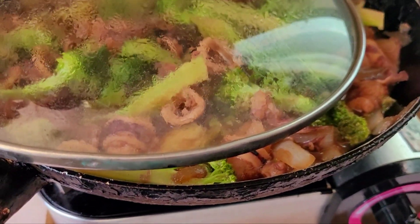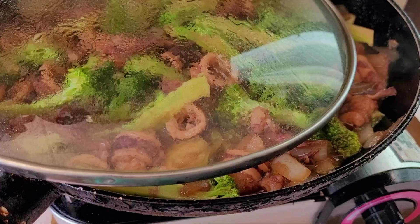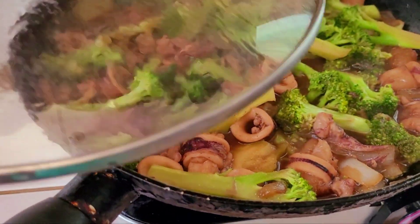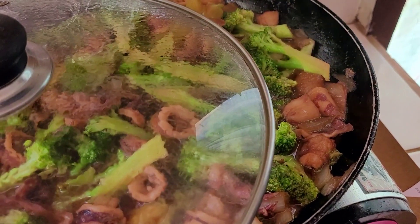Half-covered only, guys — just so that the broccoli doesn't get soft. If it gets overcooked, you'll have to throw it out. I don't like it — I like the broccoli to be crunchy.